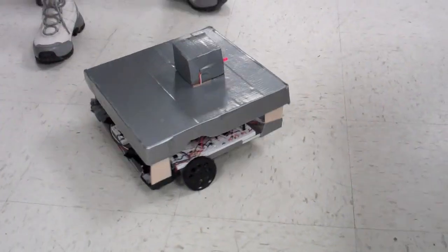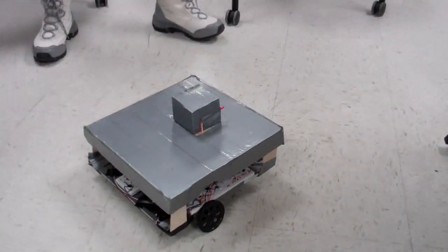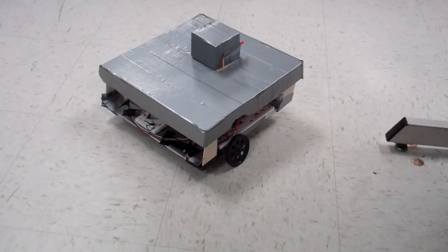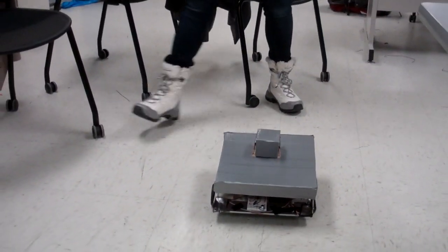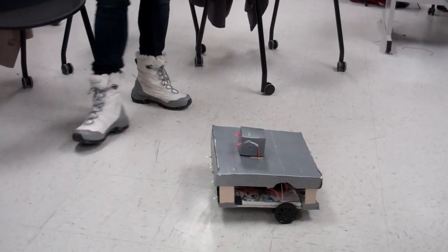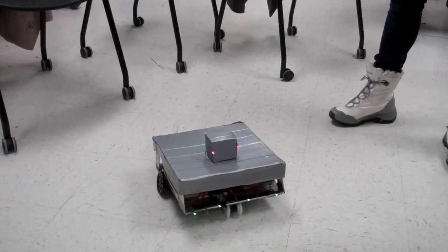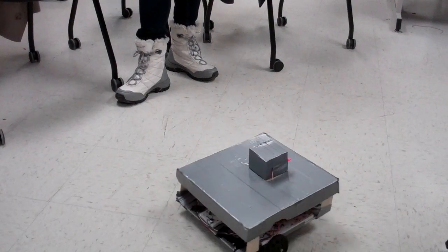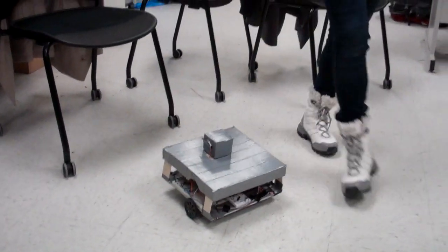It has eight basic angles at which it turns. If you clap forward, it will go straight. If you clap 45 degrees to the right, it will go there. 90 degrees to the right. 135 degrees to the right. Quite, quite reliable.